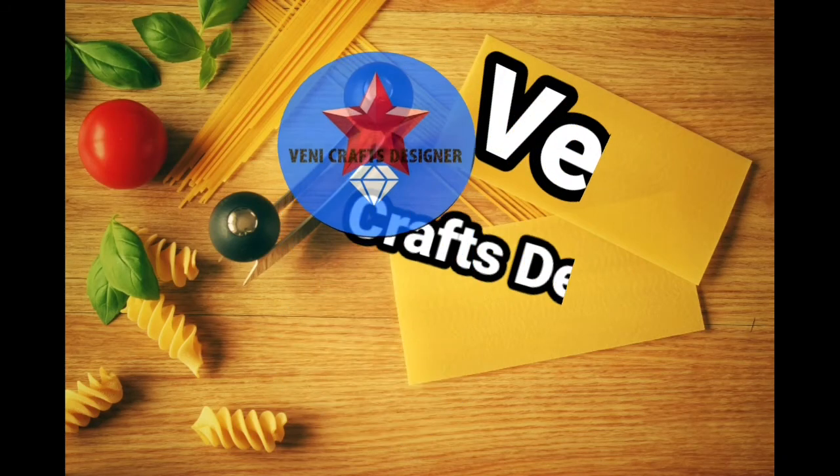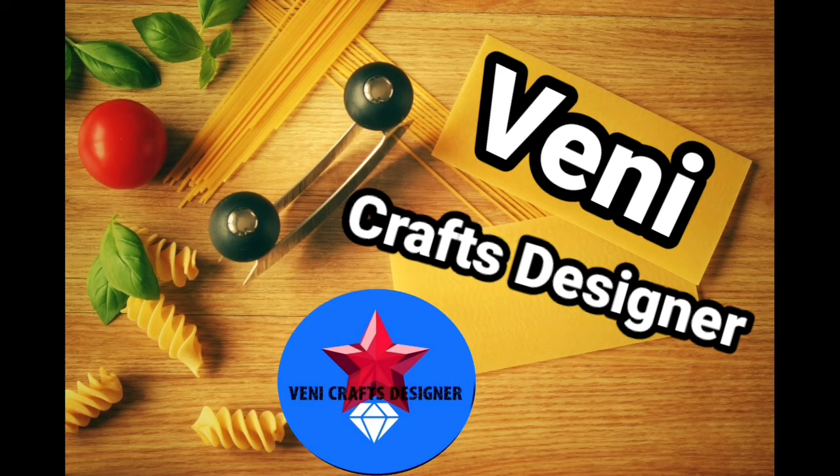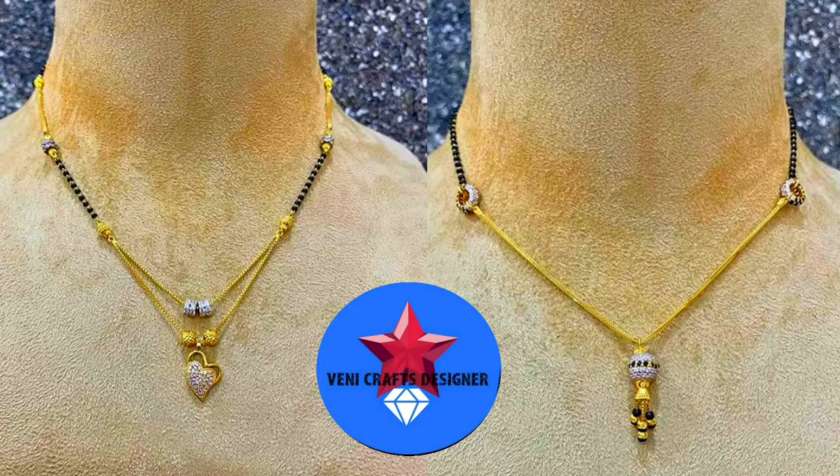Hi friends, welcome back to our channel VaniCraftsDesigner. In this video, you will see the latest lightweight gold Nullabuzzle collection. Don't forget to subscribe to the channel. If you are watching for the first time, please subscribe.